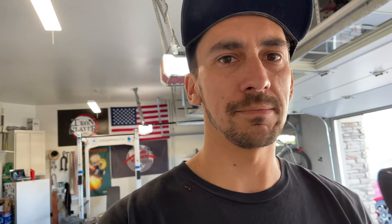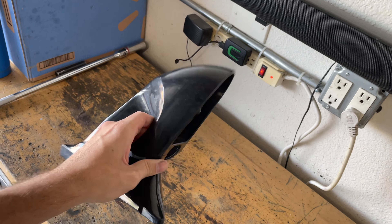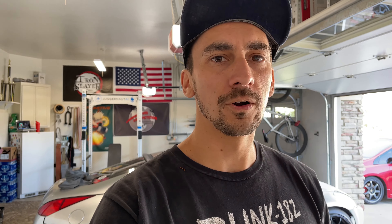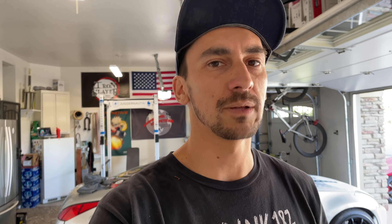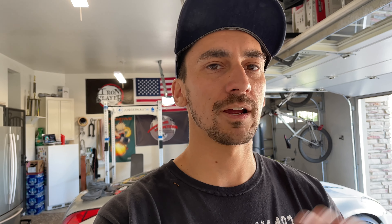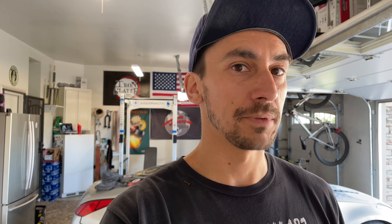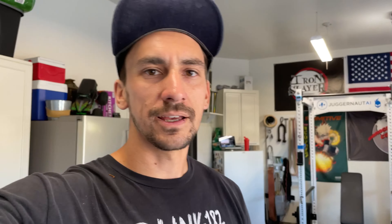We got the GK Tech mirrors off the car. I was able to pull the glass out — it's just a ball and socket design and if you pull lightly, it pops right out. Real simple. It should pop right back in, but now we just have one less thing to mask off. Because these GK Tech mirrors are pretty new and don't have any damage, I can really just go straight to wet sanding them with 400 and then they'll be ready to paint.